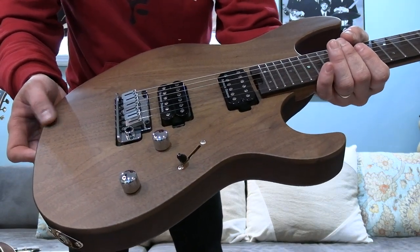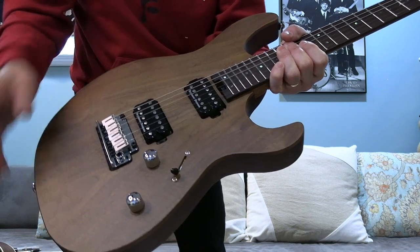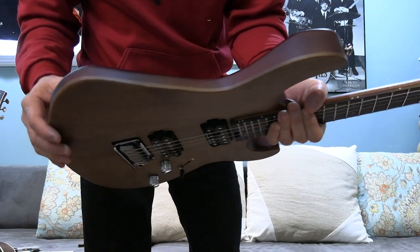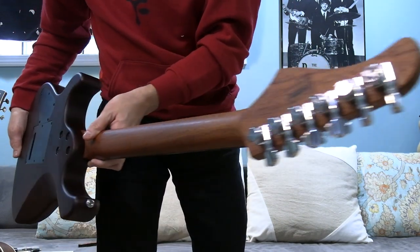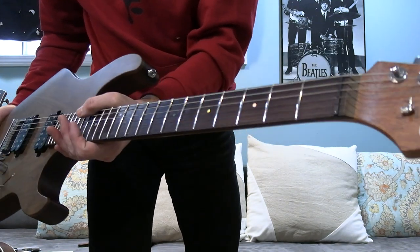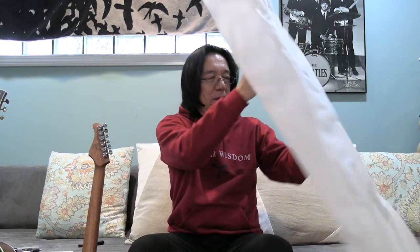Seymour Duncan pickups, floating tremolo, and I think chambered African mahogany with a walnut top — you can see that. Six-millimeter walnut top. Nice locking tuners. And I think it is a rosewood fretboard. This is cool — 24 frets. I think this is the first guitar I've ever had with 24 frets. Can I even play that high?